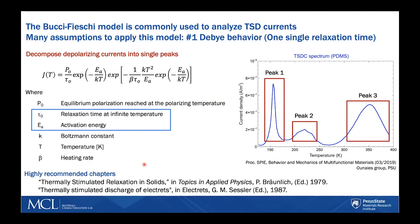I would highly recommend reading these two chapters for anyone interested in running TSDC experiments or doing their analysis. There are other models that are discussed in these chapters as well.